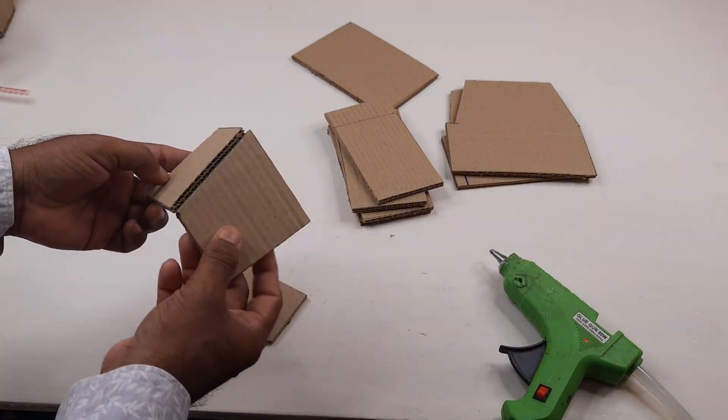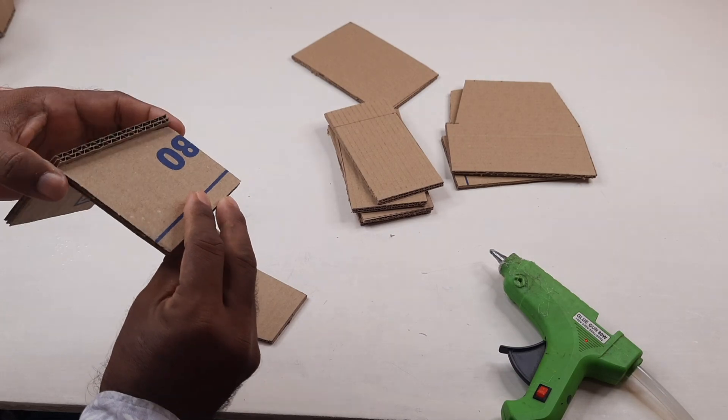Welcome to Peepotoy car channel. It's a cardboard. First, cut the cardboard to size.